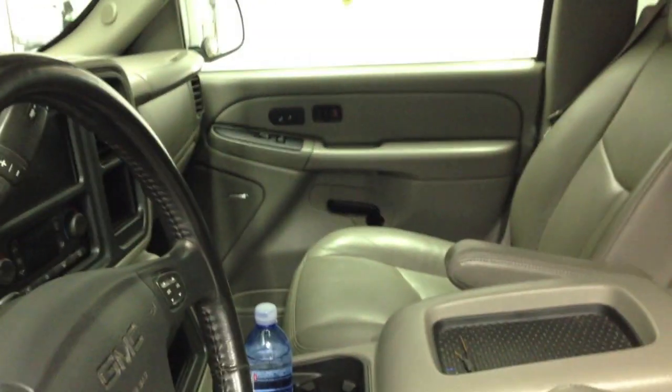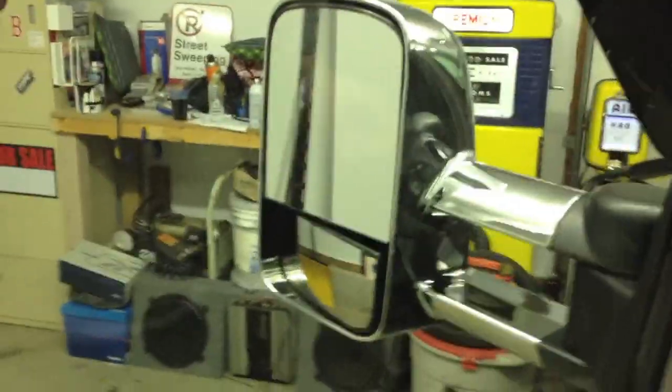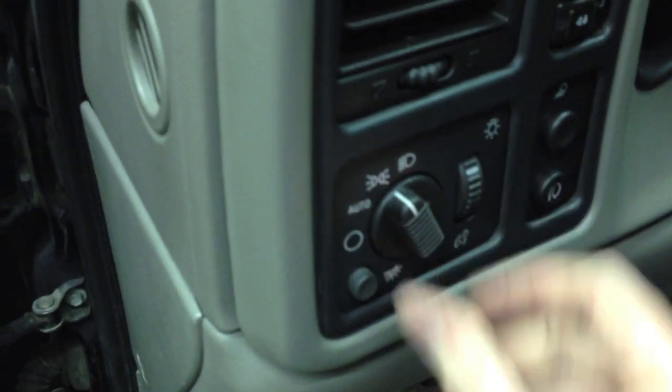I'm going to get this all cleaned up and tap these two in, and then I will show you it working. Door's back together. I ran the wire right up here and it tapped in right there — see the black right there, which is the parking light wire. So it ran the red wire going that way, in through the grommet to the door. Now I'll turn the marker lights on.